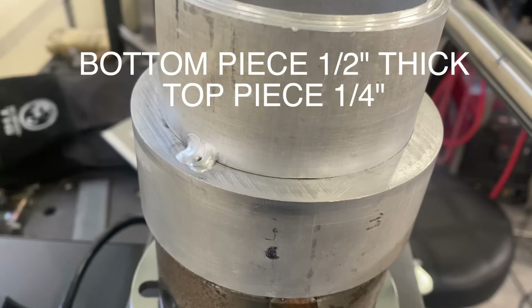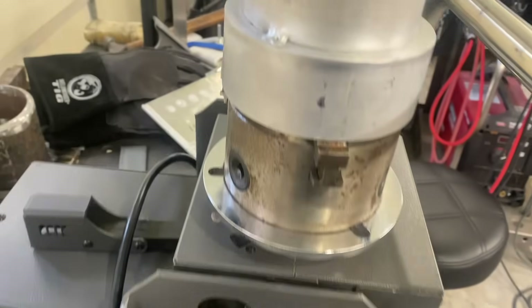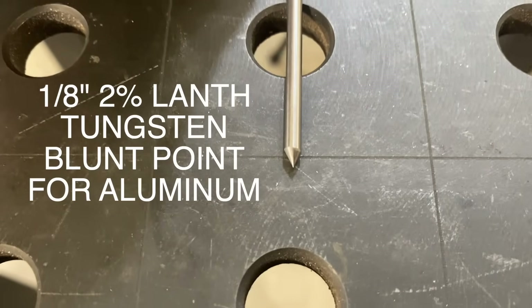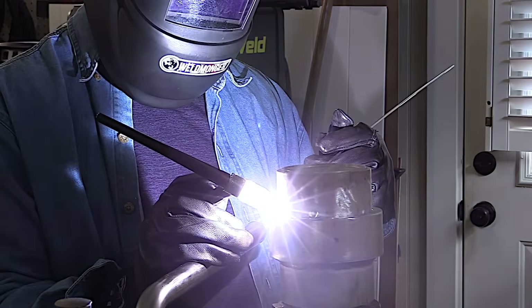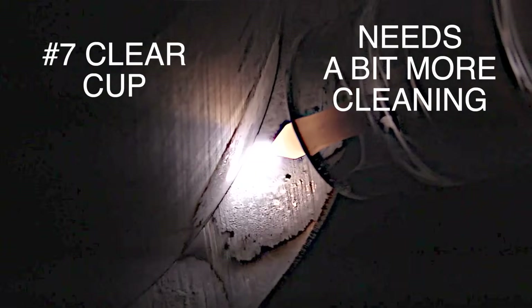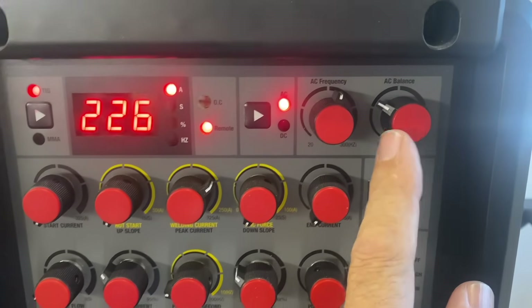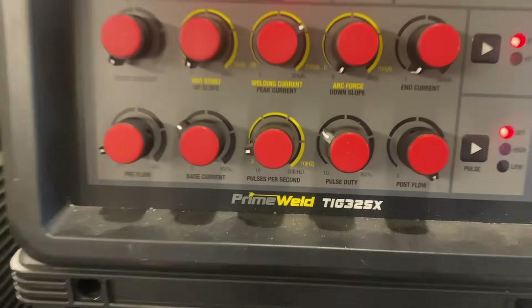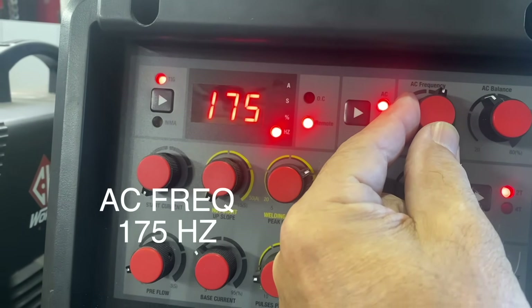Working on a big chunk of aluminum today — the bottom piece is half inch thick, top piece quarter inch thick. I'm using one-eighth 5356 rod on a positioner and a one-eighth two percent lanthanated electrode sharpened to a blunt point. When I first lit up I noticed I wanted a little more cleaning action, so I bumped it up to 35 percent. Amperage was set to about 225-226, and my AC frequency was set to 175 to get a good punch into the root of the joint.